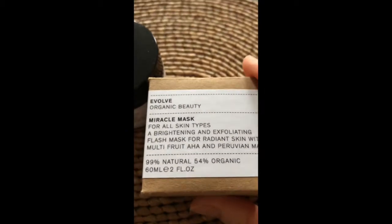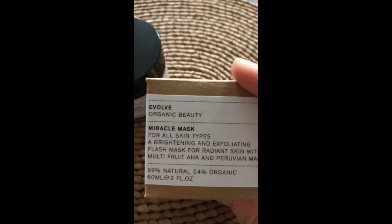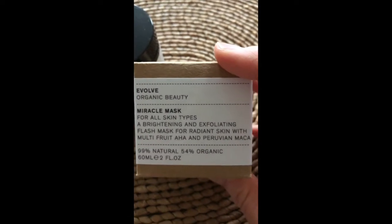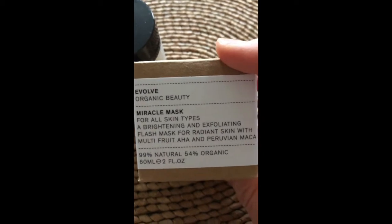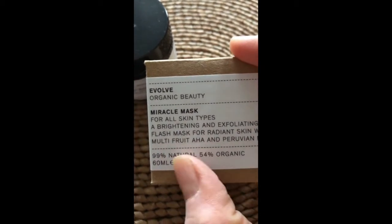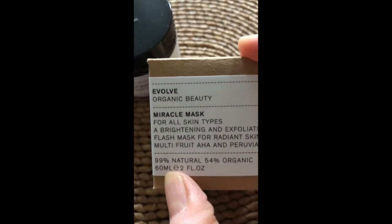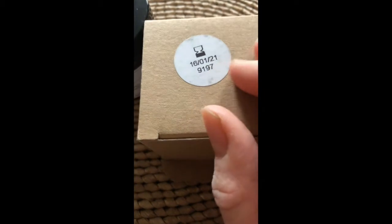So this is my second time buying it. It's a brightening and exfoliating flash mask for radiant skin, with multi-fruit AHA and Peruvian maca. As you can see, it's 99% natural, 54% organic, 60ml, and it has an expiry date at the bottom for reference.